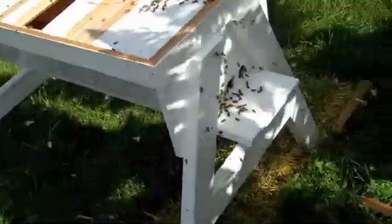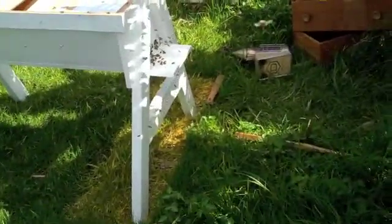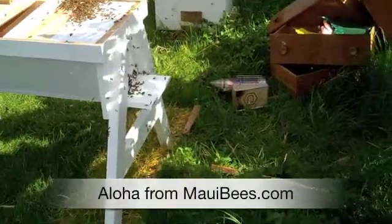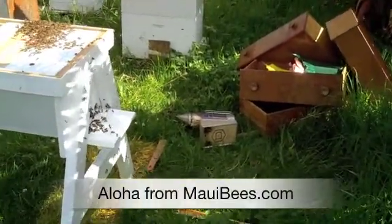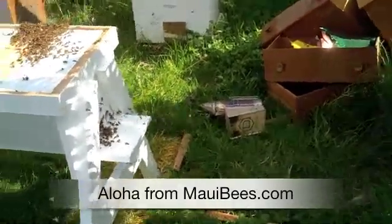What I've done is I've taken the dresser away and put the hive right where the dresser was. So now the bees are returning to the exact same spot, and instead of the dresser they're finding the hive.